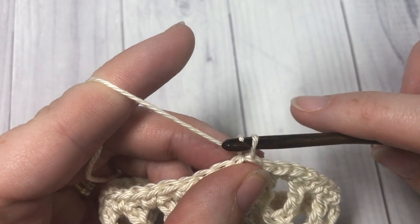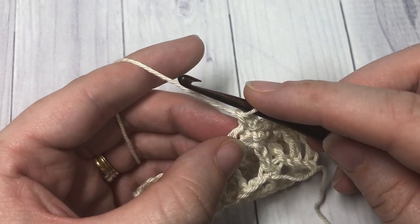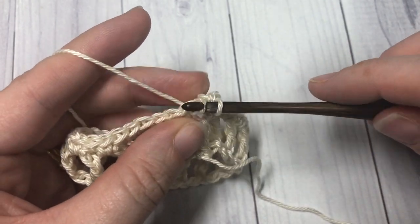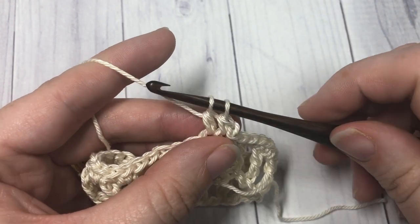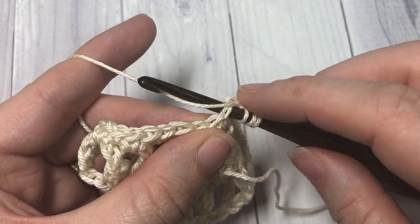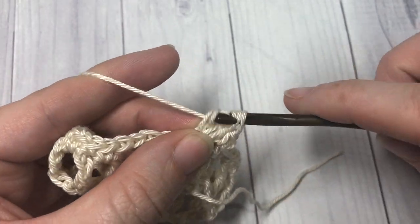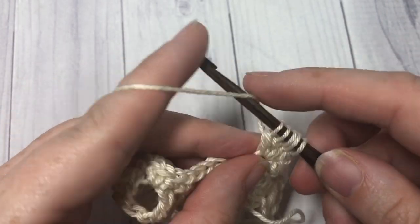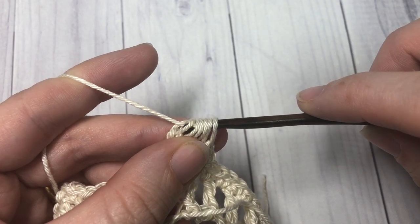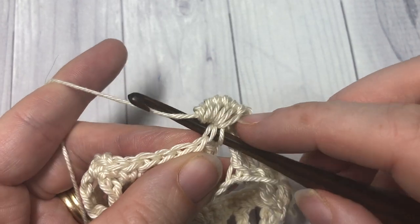For round three, chain one, single crochet into that same stitch as joining, then work one bobble stitch into the next. To work a bobble stitch: yarn over, insert your hook into the next stitch, yarn over, and draw up a loop, yarn over and draw through two loops. You're going to do that four more times for a total of five. So yarn over, insert your hook into the same stitch, yarn over, draw up a loop, yarn over, pull through two — repeat three more times — then yarn over and pull through all of the loops on your hook. Then single crochet into the next stitch — it's going to pop your bobble out away from you.